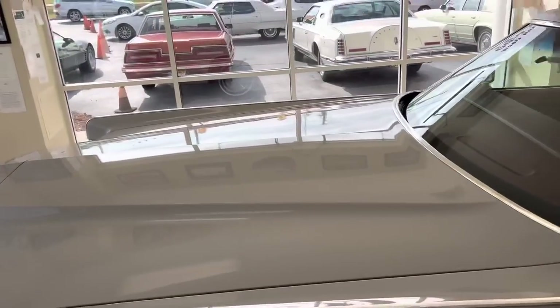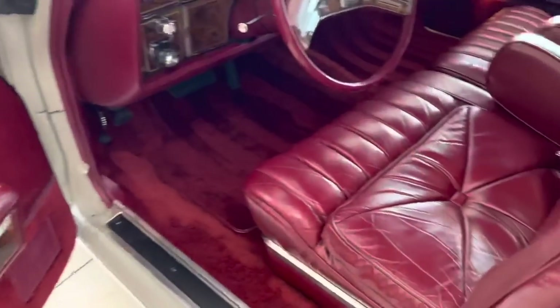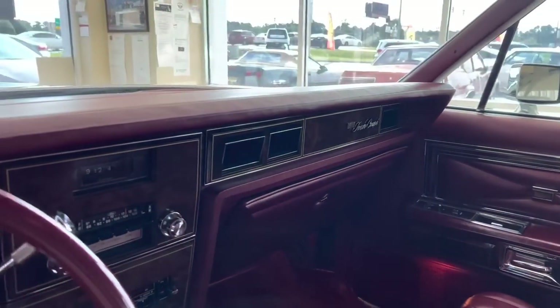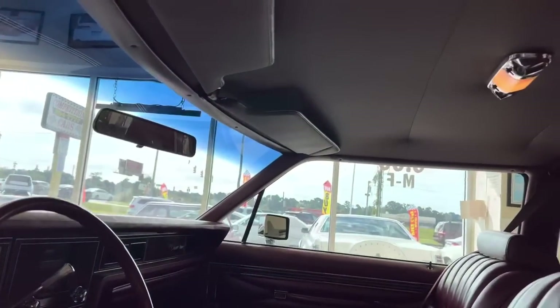The interior — look at it, it is pretty much flawless. Power seats, power windows, tilt, cruise, air. It's just loaded with everything and everything works like it should. Look at the clock — it's showing 9:24 and that's what I got on my watch. 12,472 miles on it. It had 12,461 when I got it, so I put about 10 or 11 miles on it.